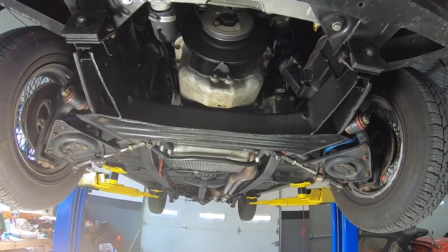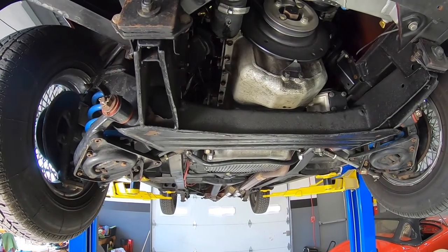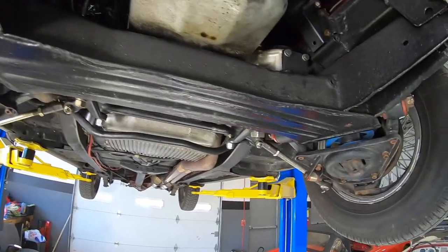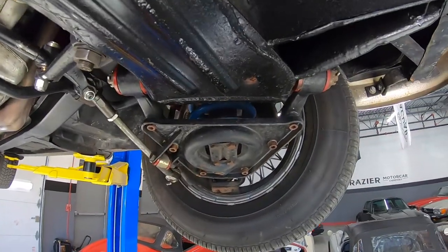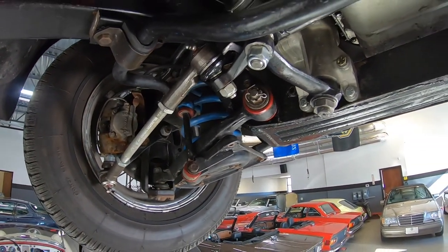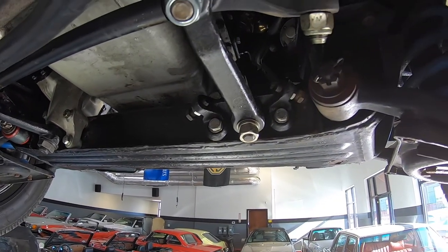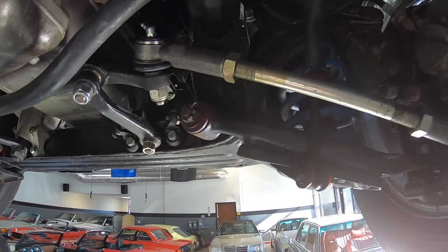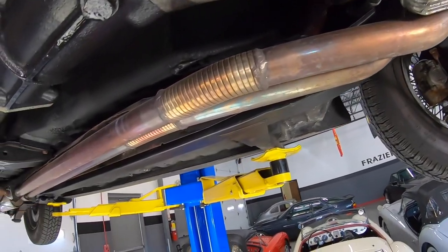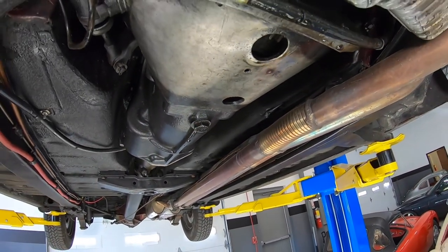We're on the underside of the '67 Jaguar Mark II. It's really a nice view if you're a car guy. Look at all the bushings, all the suspension work that's been done. All of this stuff is new. The car drives like all this stuff has been done. Nice stainless steel exhaust. Dry underneath here for a Jaguar — it's dry.